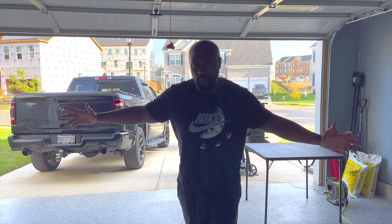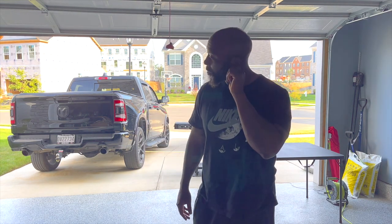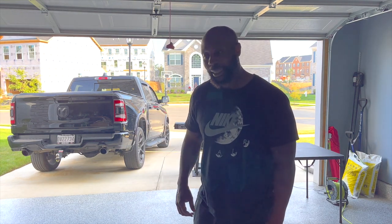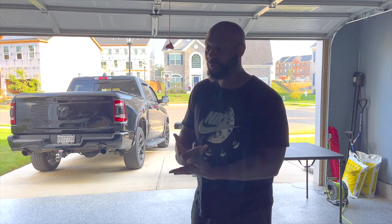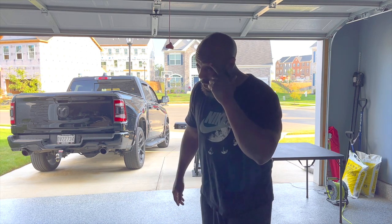What's up backyard barbecues, this is your boy Mr. B from Backyard Barbecue. Today I am doing a throwback video — probably at least four years old. It's gonna be baked beans, so stay tuned.